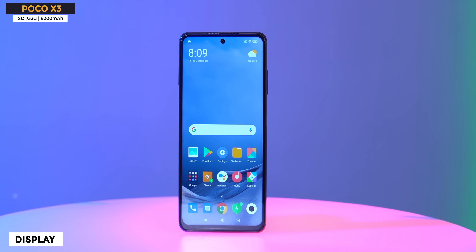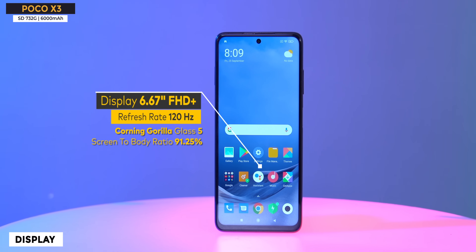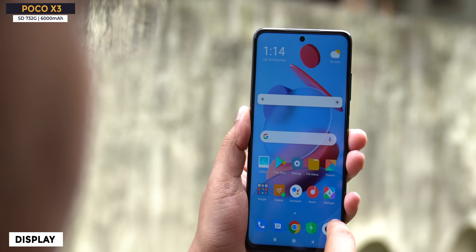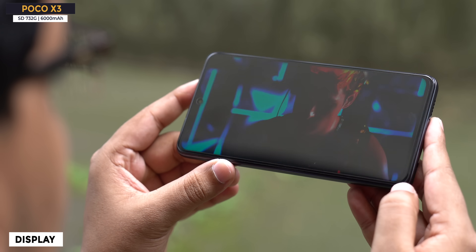Let's talk about the display. It's a 6.67-inch IPS LCD display — no AMOLED here. But it has got 120Hz fast refresh rate. My first impressions: it is sufficiently bright indoors, and outdoors it will look quite good. Gorilla Glass 5 protection, HDR10 support, and 450 nits brightness.